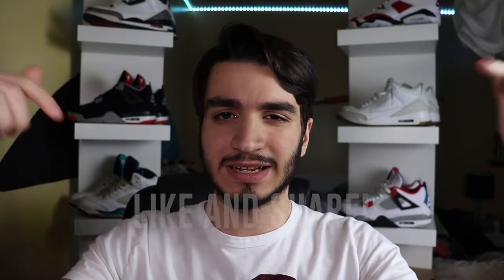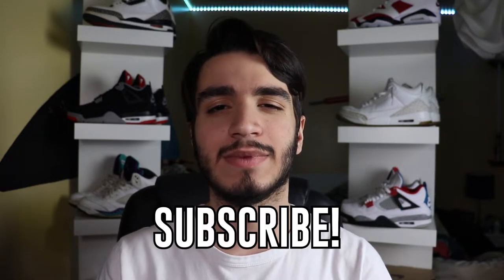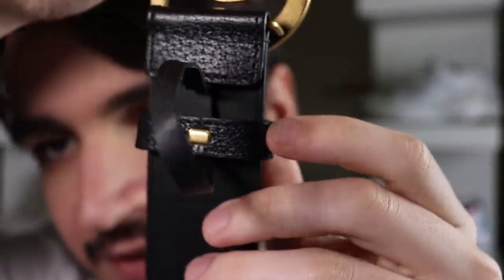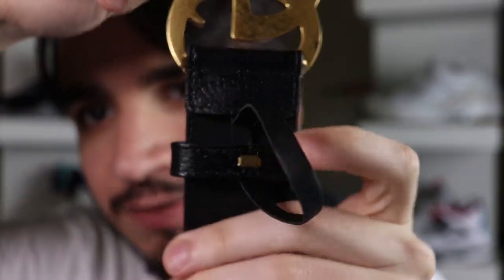Just a friendly reminder — if you're enjoying the video, please like, share, and subscribe for that YouTube algorithm. Any support is awesome. Another trick to tell if a belt is real is to look at the belt loop. A lot of belt loops will have the stitching off, and also forget to put the gold pin on there — another very easy giveaway.